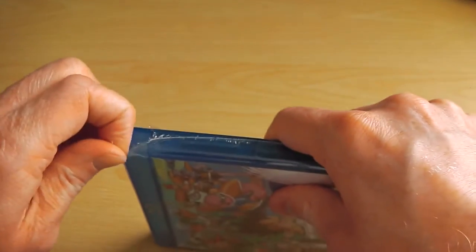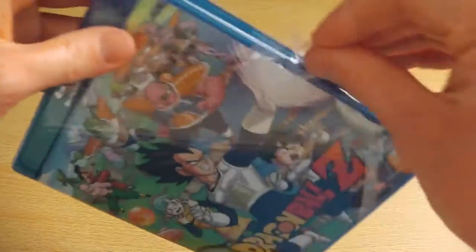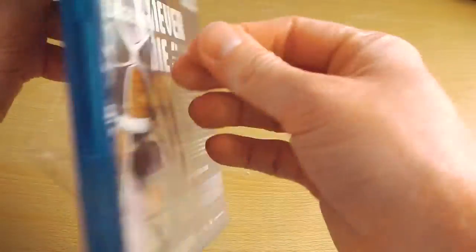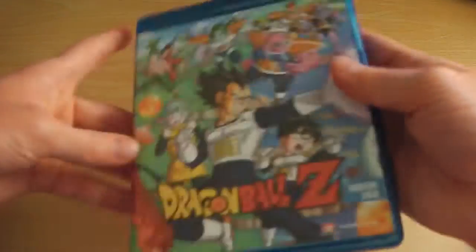While I struggle to get this unwrapped, I'll just let you know that Dragon Ball Z Season 2 is region B compatible, so it will work on UK and European Blu-ray players. This shrink wrap has been a lot more difficult to remove than the previous Blu-ray sets I've unboxed, but here we go.